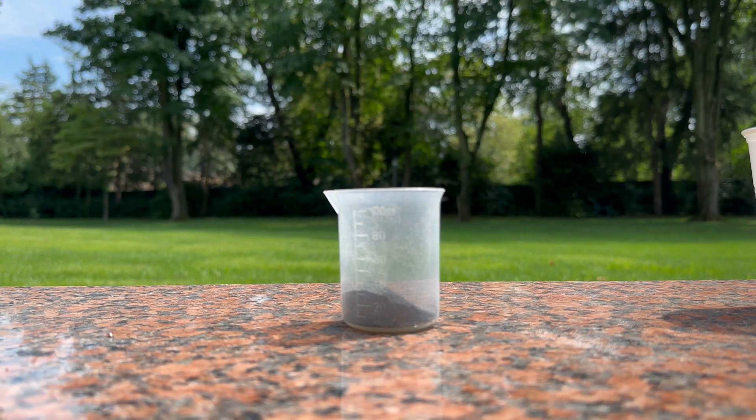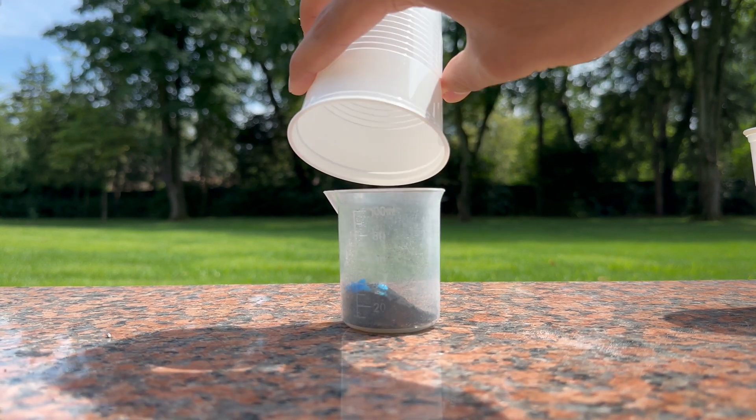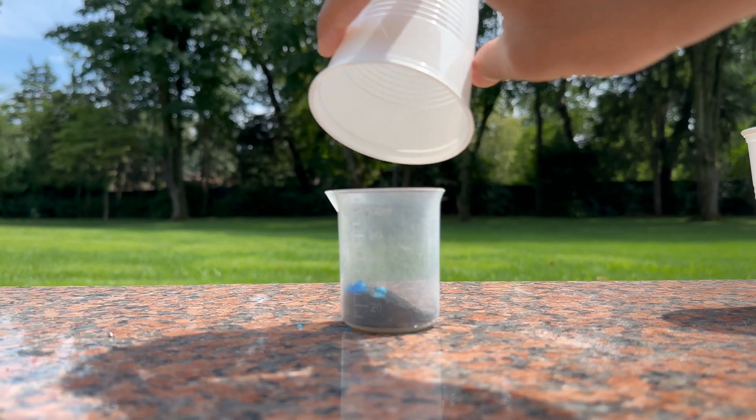Next, I'm putting around 1 gram of copper sulfate. This should give it the bluish green color. And this is going to make up around 6% of the formulation.